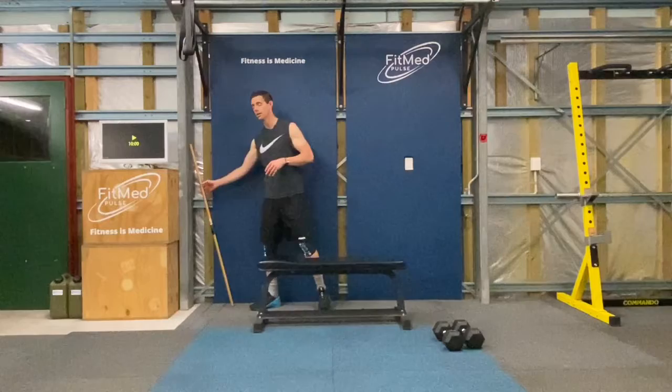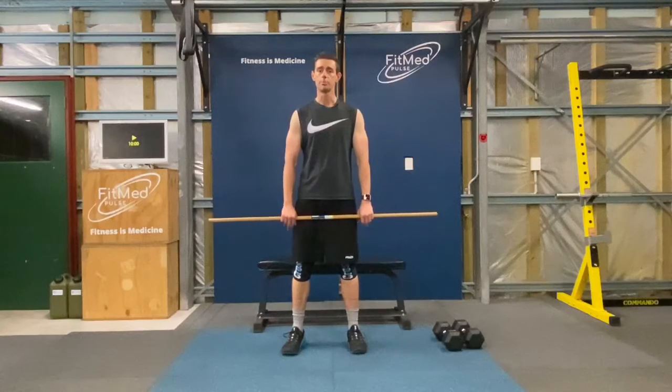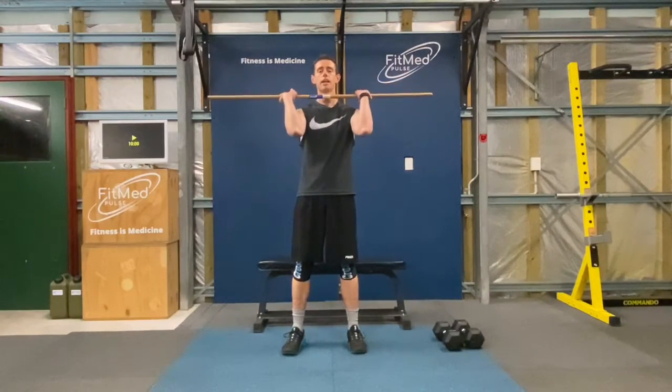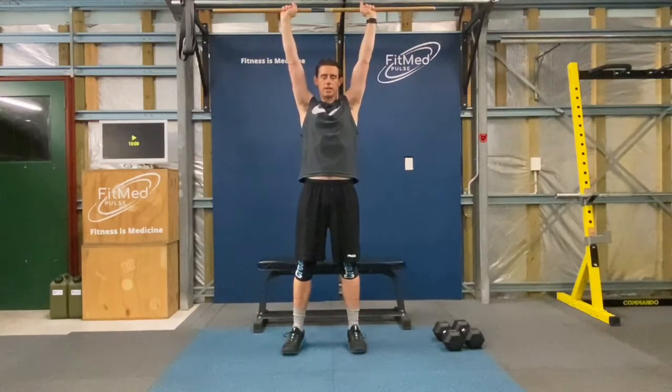Now for the push press we're going to be using the stick again — no weight. Feet shoulder-width apart, regular grip on the stick, starting at the chin. This time there's just a little dip before you press above your head. And again — little dip and then pressing above your head.